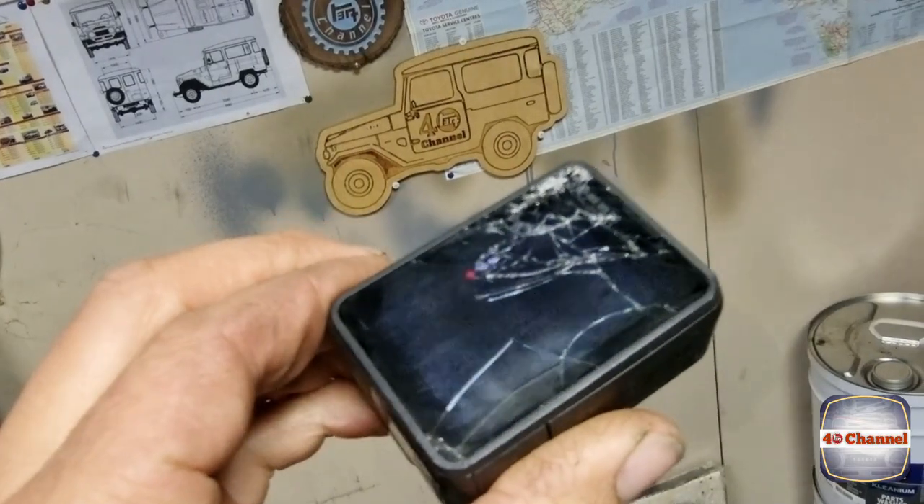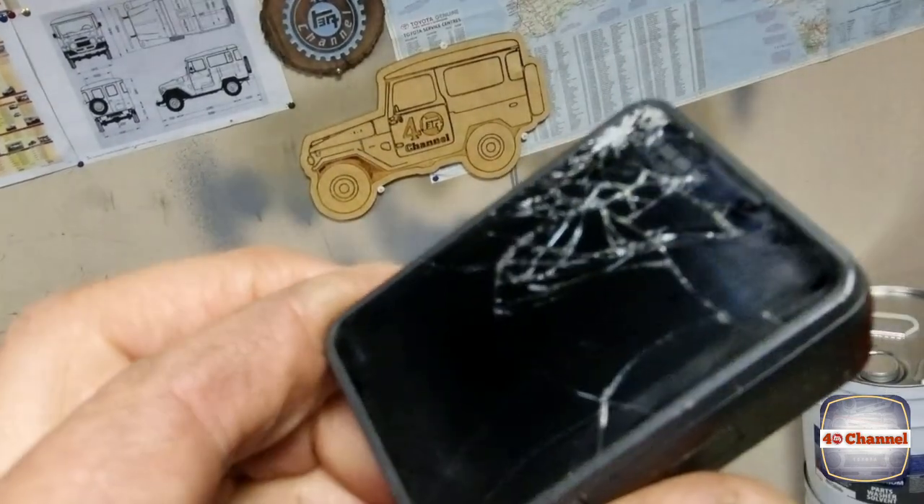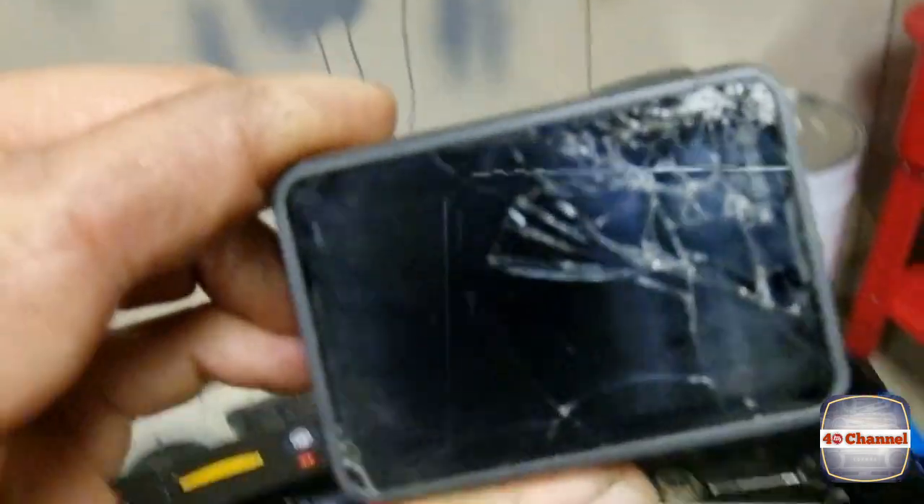I've just dropped my GoPro and smashed the rear screen. Luckily we can still film and it's not the front screen, but this GoPro is no longer waterproof. Very disappointing — anyway, let's carry on with the build.